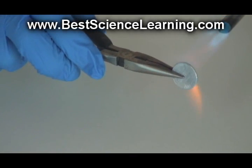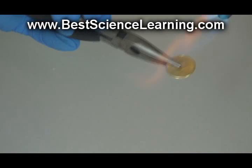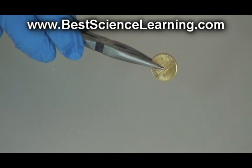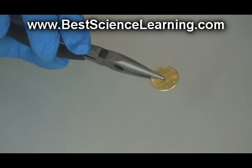Brass is made from zinc and copper fused together. Place your silver penny into a strong flame for just a few seconds until the penny turns a color. If you leave the penny in the flame too long, you'll burn off the gold color on the outside. Your penny is now covered with a thin layer of brass.